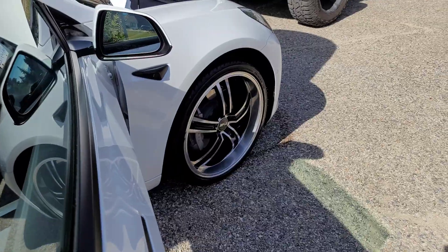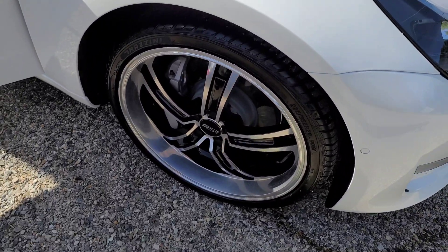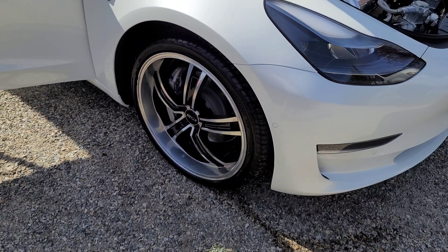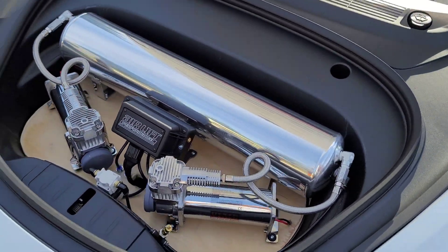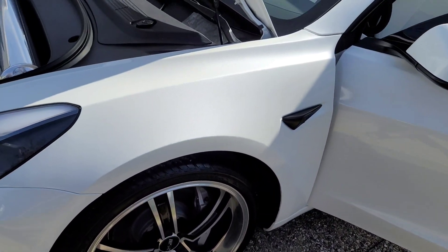Everything is good. I still do have to put the spacers on, but I've got to get them on and then trim down my lug bolts, because these rims don't have enough space on the back side to fit the lug bolts — with the 18mm spacers up front and the 20mm out back.